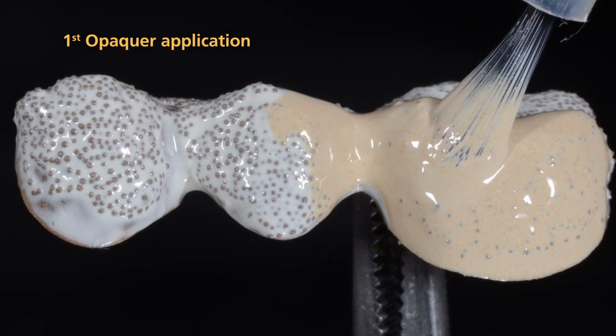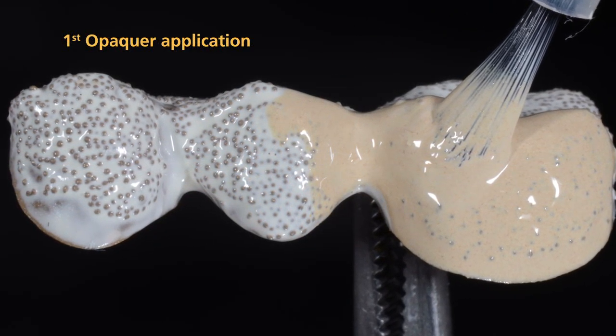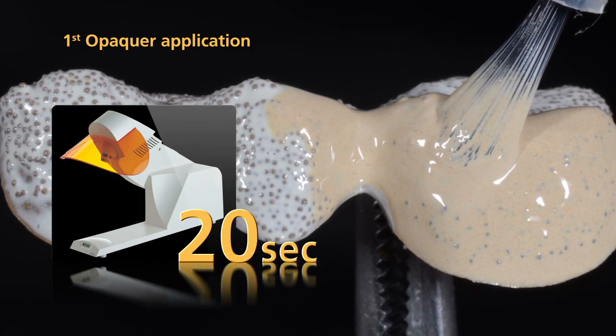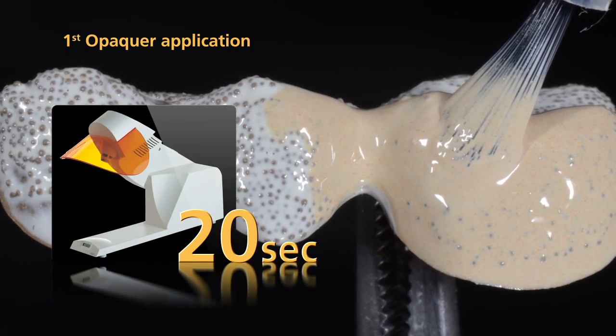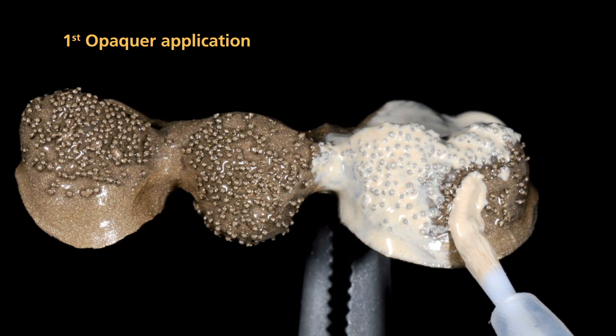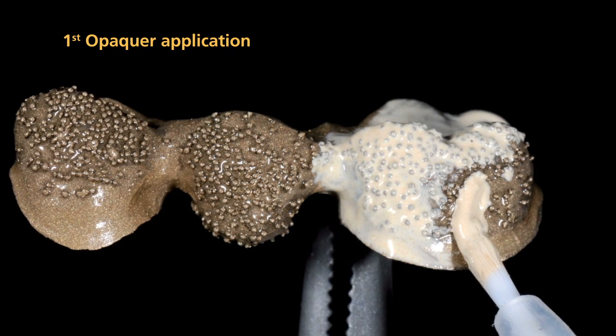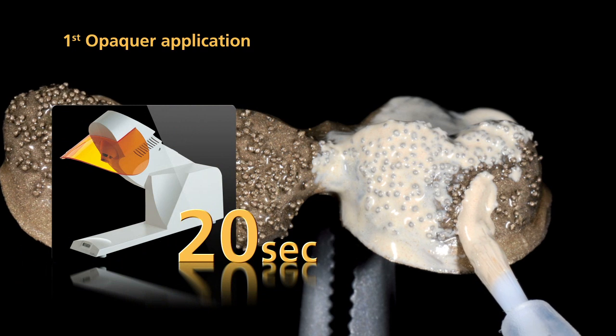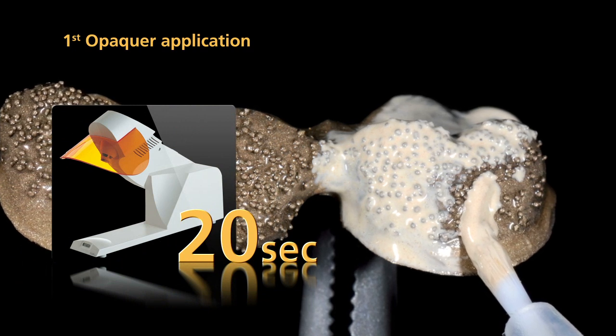Now, apply the first layer of Opaquer in a thin coating using a brush. Pre-cure the Opaquer for 20 seconds with the quick. If you do not use SR-NEXCO retention flow, apply the first layer of Opaquer in a thin coating to the metal framework. Subsequently, pre-cure each segment for 20 seconds with the quick.